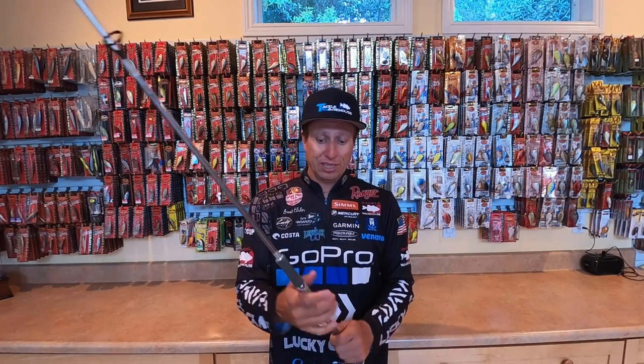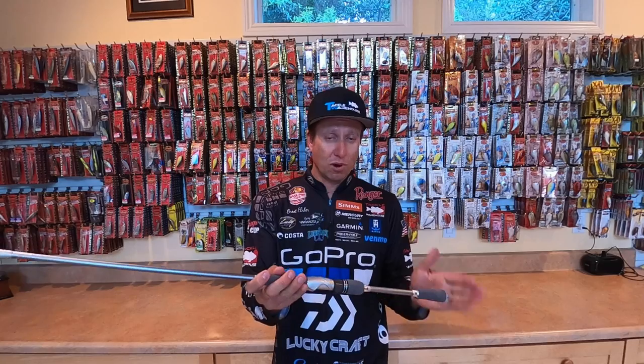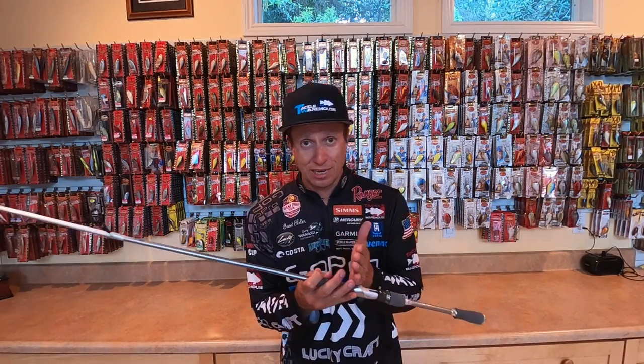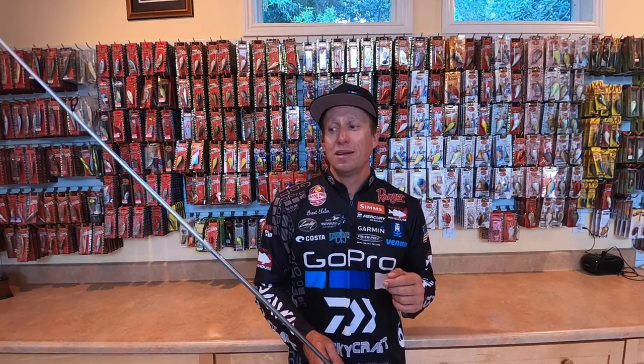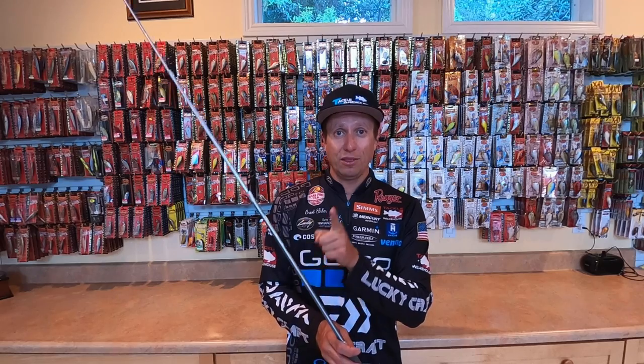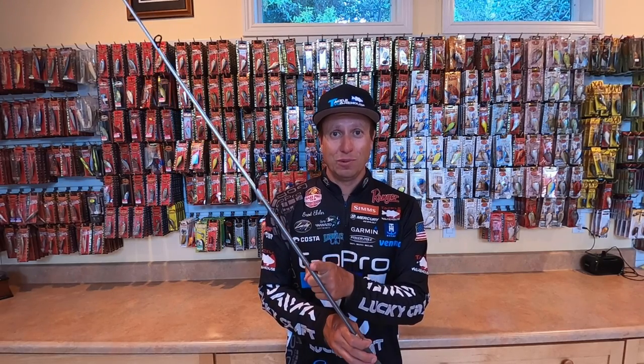AGS guides, the reel seat that I helped design for this rod — the butt length and everything. I use a 4,000 size reel on it, though you don't have to — it's personal preference. But this is my go-to for everything. I carry one rod with me all the way across the country — one spinning rod. I do not carry multiple actions. I only carry the one action, and it's this one.